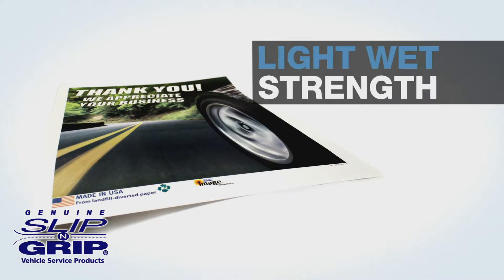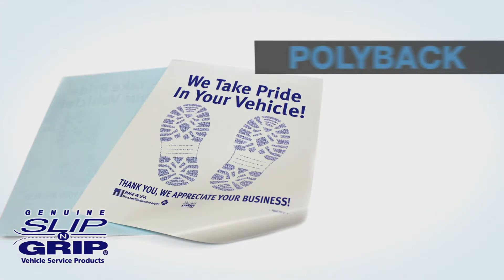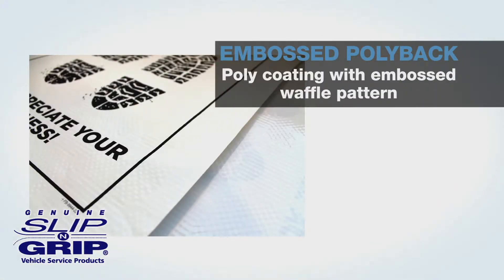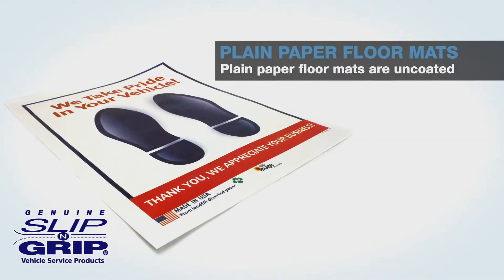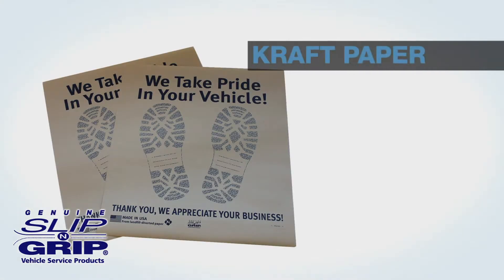Light, wet-strength floor mats are suitable for all weather conditions and medium to high foot traffic. Glossy back floor mats are lightweight with a coated surface. Poly back floor mats are heavy-duty and hold dirt and grime on top. Embossed poly back floor mats feature the poly coating with a waffle pattern to enhance durability. Plain paper floor mats are uncoated yet still provide protection. Economy coated paper floor mats are lightweight and suitable for most weather conditions. And our most eco-friendly and economical paper floor mat is the unbleached craft paper.